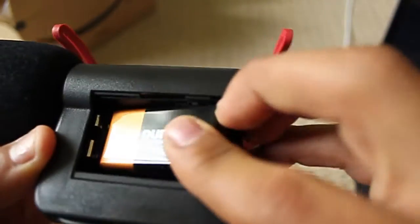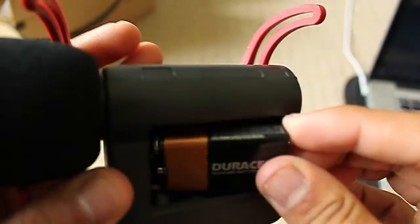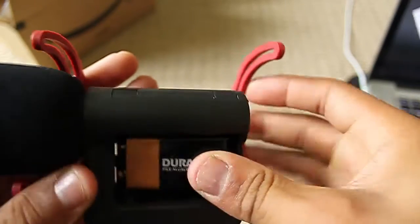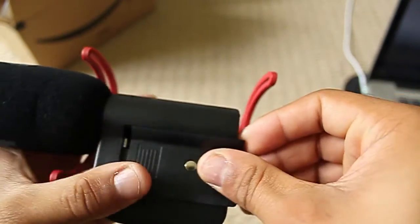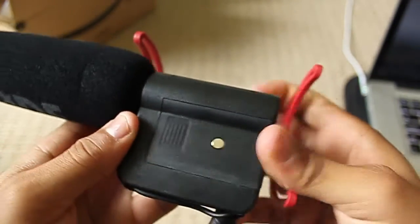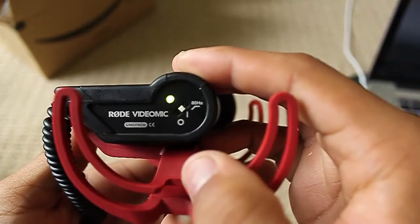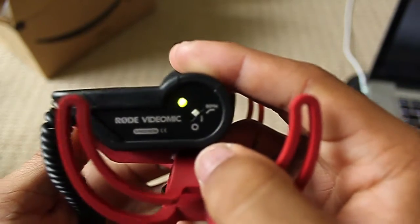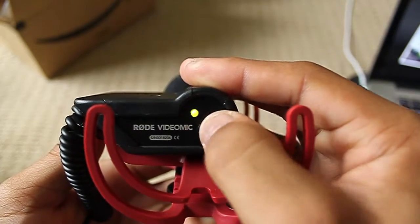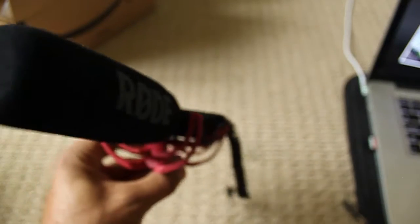I prefer not to use something like a pen to toggle those. Let me figure out which way it goes — plus side, backwards — there we go. Set that in there, pull it out, slide it in. Back here is the on switch — light comes on. You can set it to flat, you can set it to 80 hertz, or turn it off. So that's the basics of that.